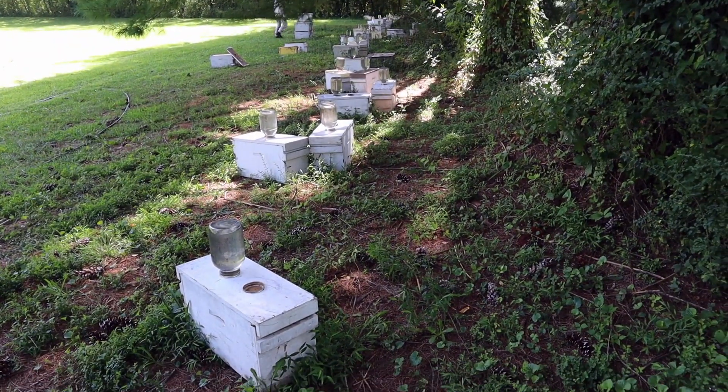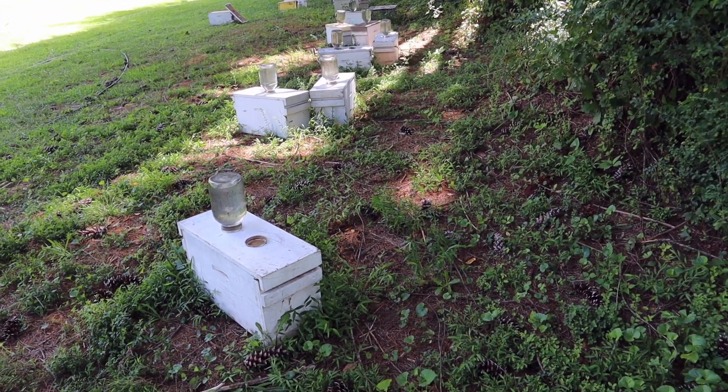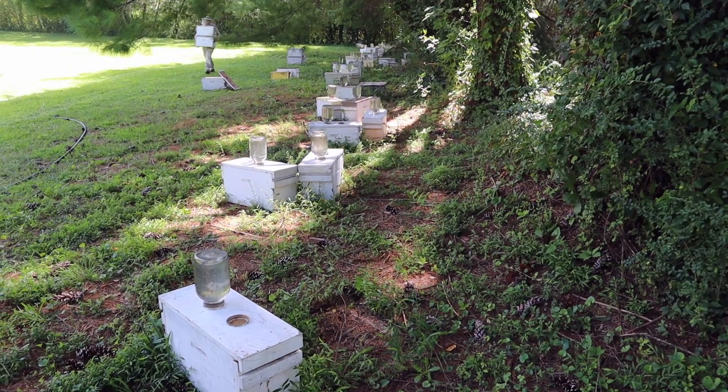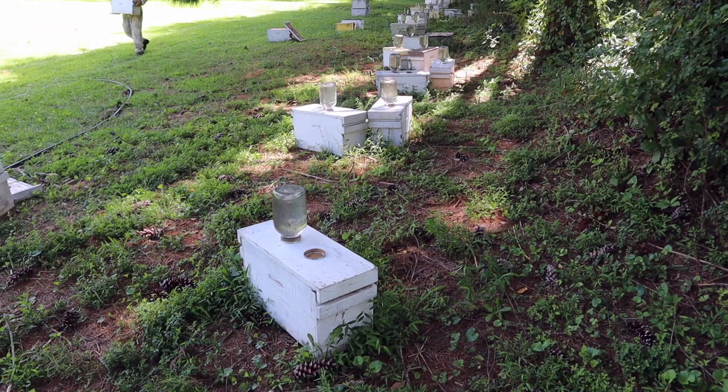It wasn't as good as the first yard. I haven't done the math, but I'm thinking we got about 75% here — might be a little better. It's getting late in the season too; we don't have the drone population that we had even just a month ago. That might be a factor in all of this.